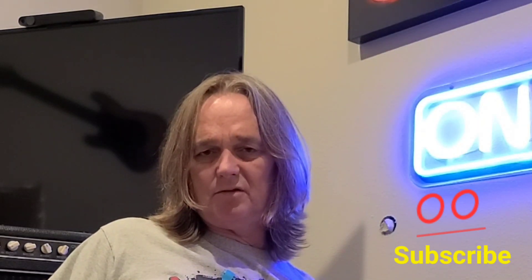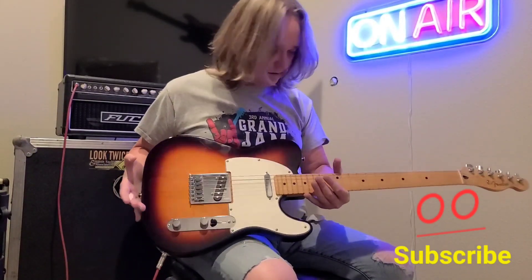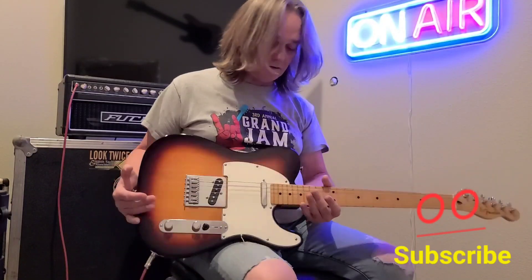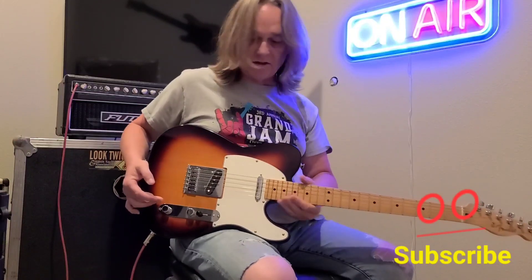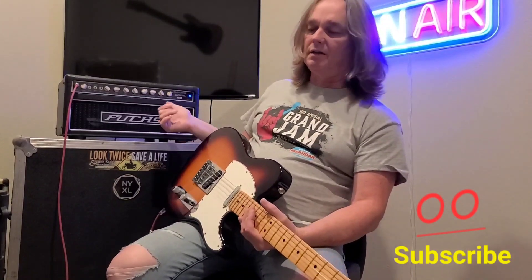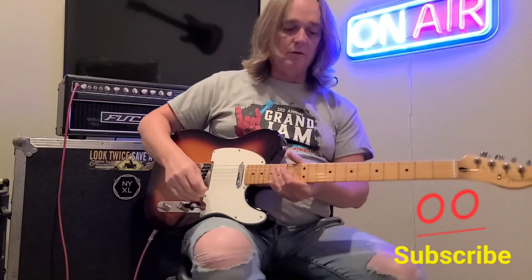So if you don't know that scale, you might really want to learn it. This is a Fender Telecaster I'm playing — of course you guys know. This is another made-in-Mexico Tele, a 2018, all stock. Sounds really good. I'm not playing through a pedal board. I'm playing through my Fuchs 100-watt head — I love this head — and my Mesa Boogie cab, the 112.